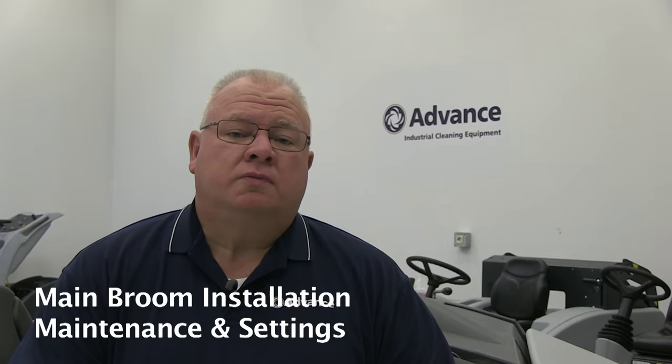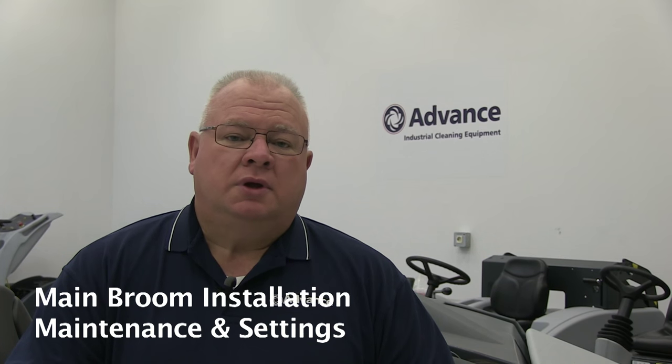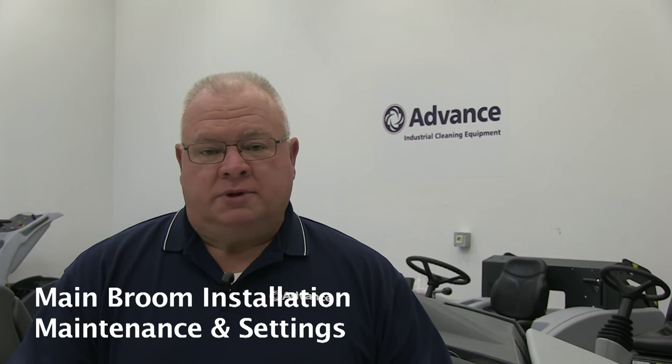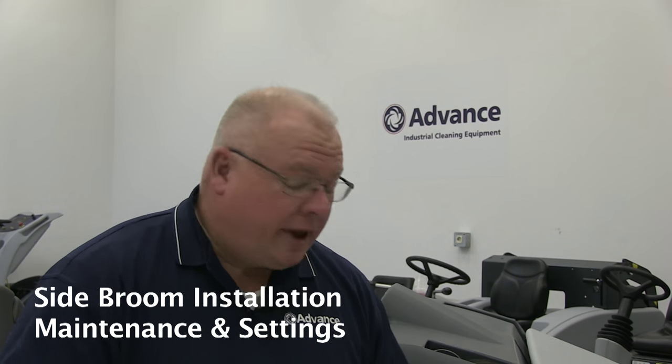To start, let's frame out the key areas we're going to cover today. First, we're going to talk about the main broom — how to install it, how to care for it, and most importantly how to properly set it to the floor for optimal sweeping performance. We'll also talk about main broom selection: the various types available through Advanced Industrial and which brooms are best suited for what type of applications.